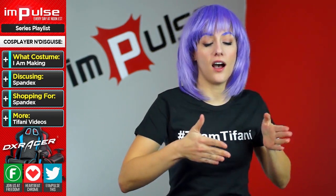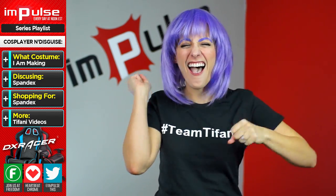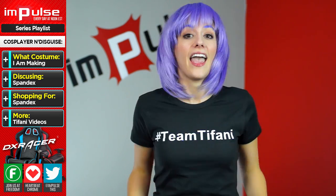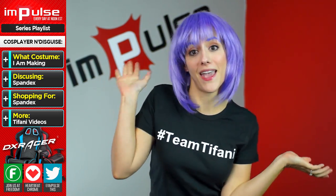Now that we have gone over some cosplay basics and some convention knowledge, I think you guys are ready for your first convention! In today's episode, I'm going to reveal which costume I'm going to make first for you guys, and we head to the store for a tutorial in something that all male and female superheroes need in their lives: Spandex.